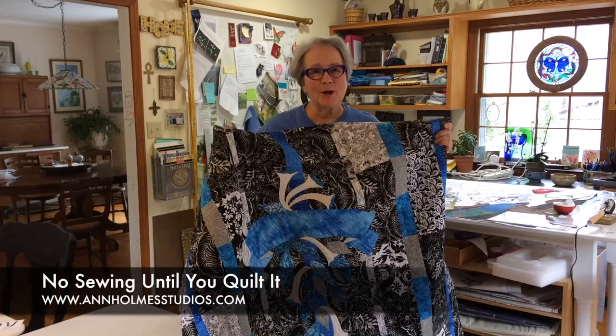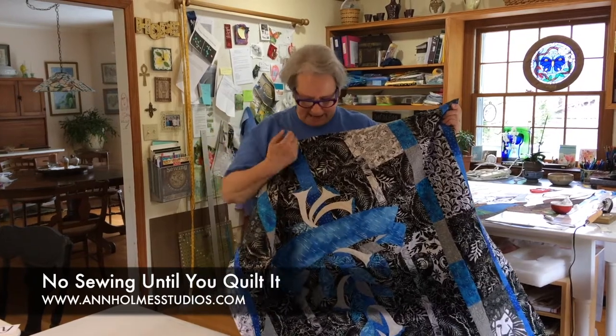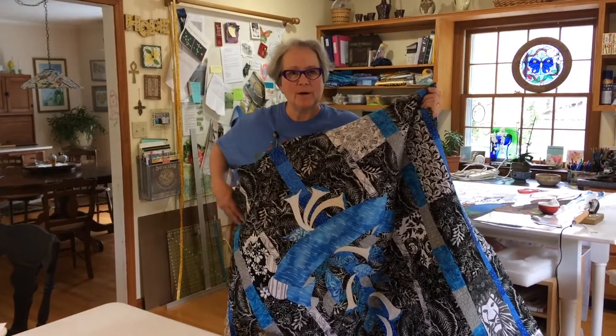This is Ann Holmes and No Sewing Until You Quilt It. We're going to show you today how to do the thread painting on our peace and joy banner.